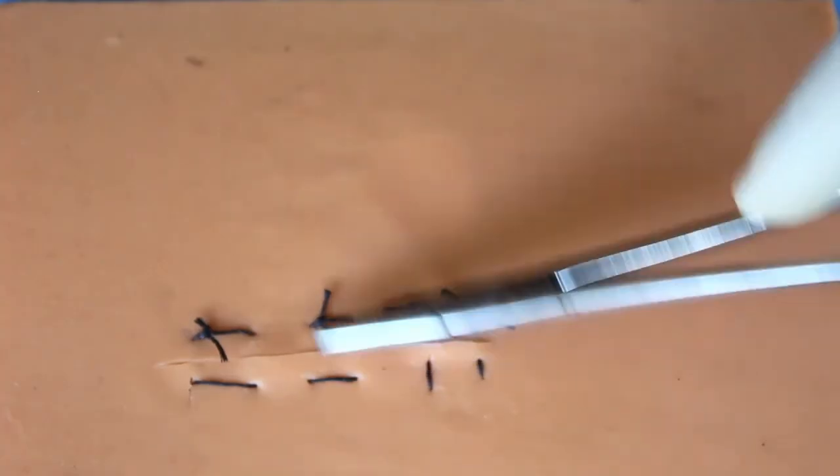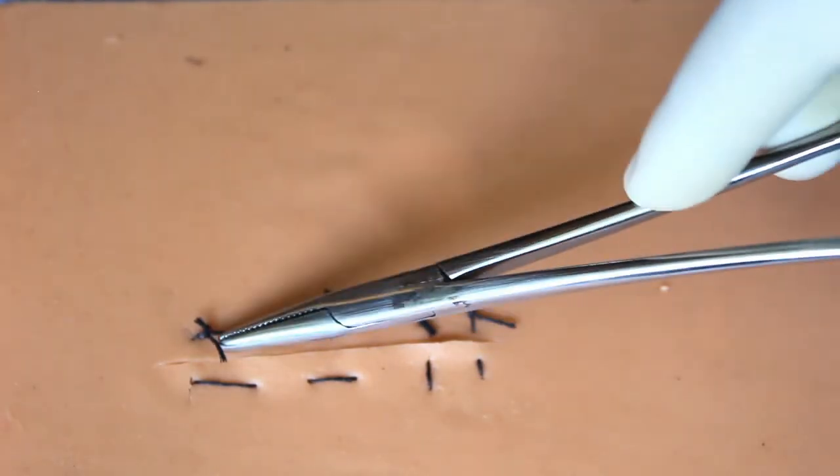I did both types — horizontal as well as vertical mattress — in a single wound to show you the difference between the two. The first one is vertical mattress and the second is horizontal mattress.